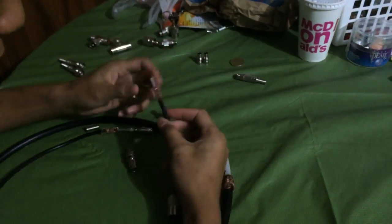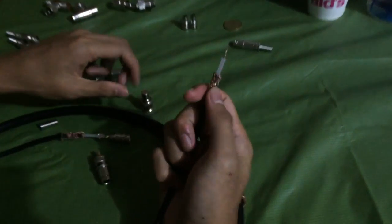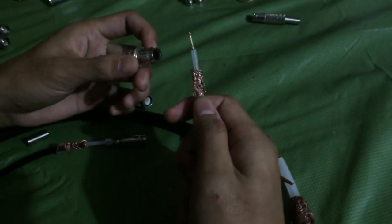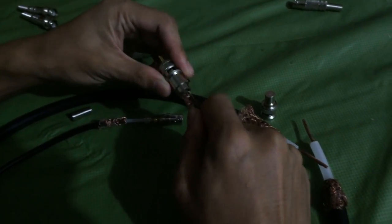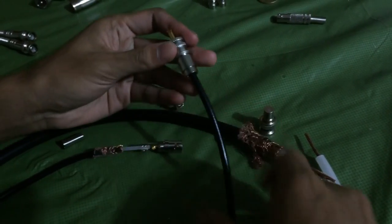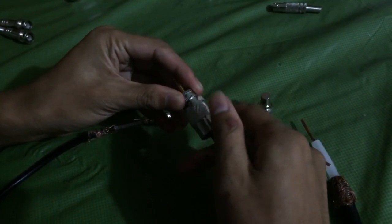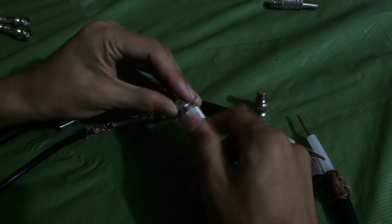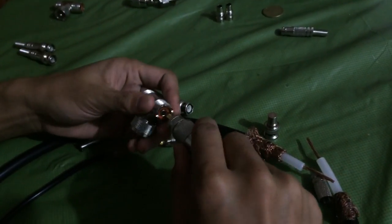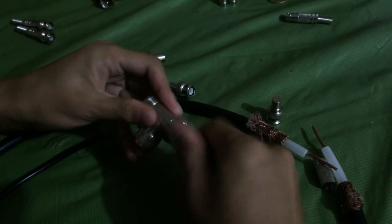You want to strip the RG58 cable to make it show the plastic and the wire — this is the grounding wire. So you insert here; it's quite tricky. The reducer holds it secure and you put your cap there. Then next, get your T-connector, plug it in, and just secure them flush.